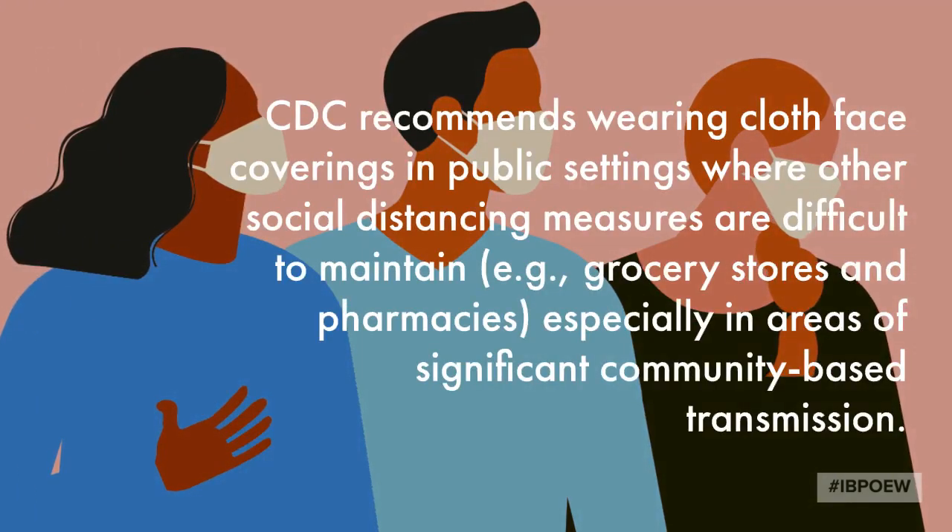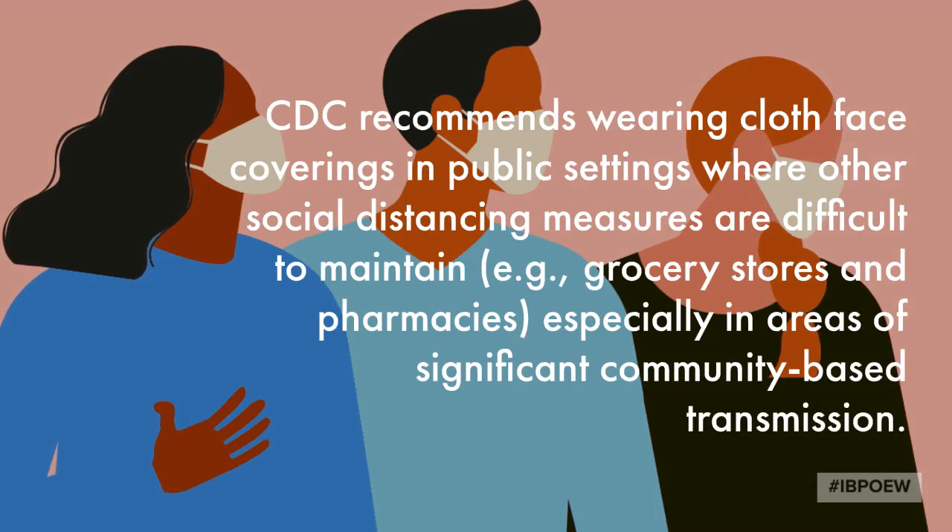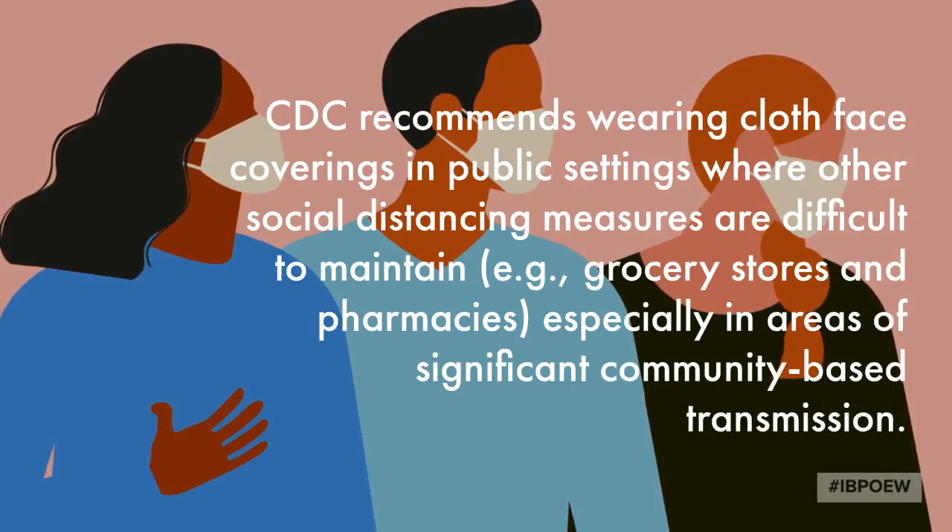The CDC recommends that you should wear face masks in public settings where social distancing is hard to maintain, such as grocery stores and pharmacies.